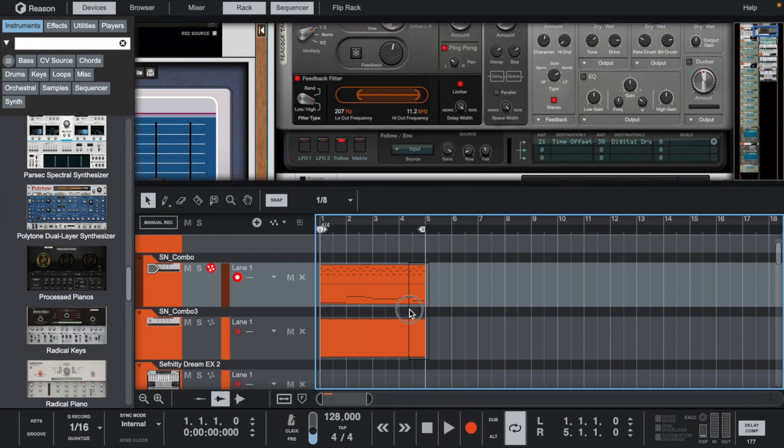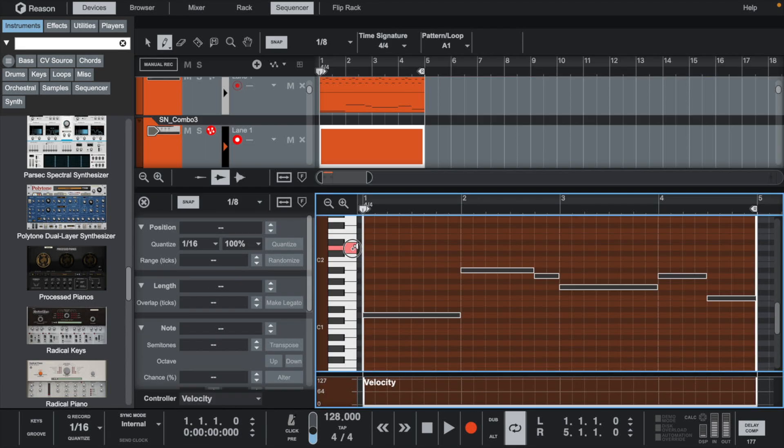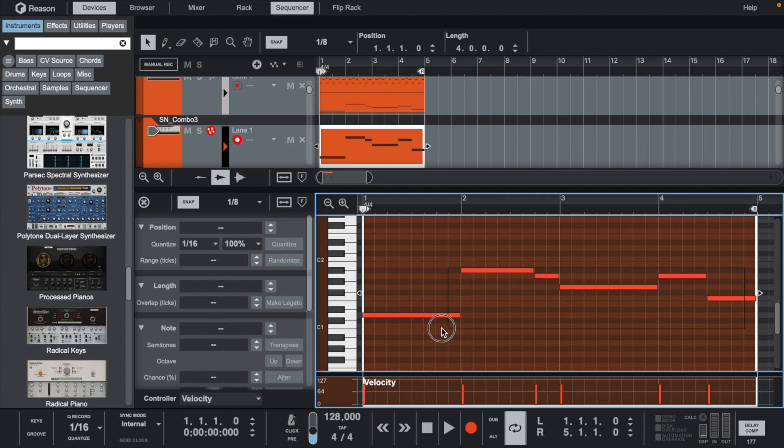Now that we have the melody, let's add a synth bass. For this, we can just trace over the bass notes in the melody and move them up an octave.